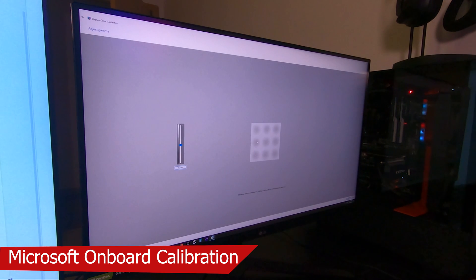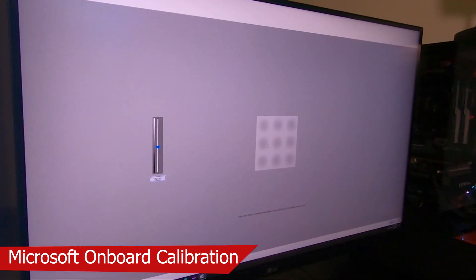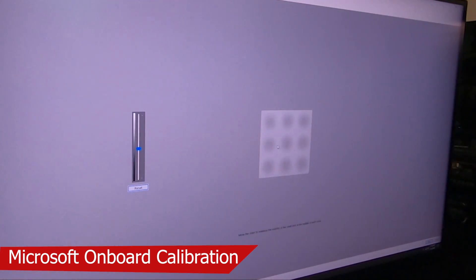Here you don't want any of the inner circles to be showing — you want this to be nice and smooth. This gives you the proper gamma for all your colors, so you're not getting a concentrated amount in the middle of the picture but a nice, smooth display.